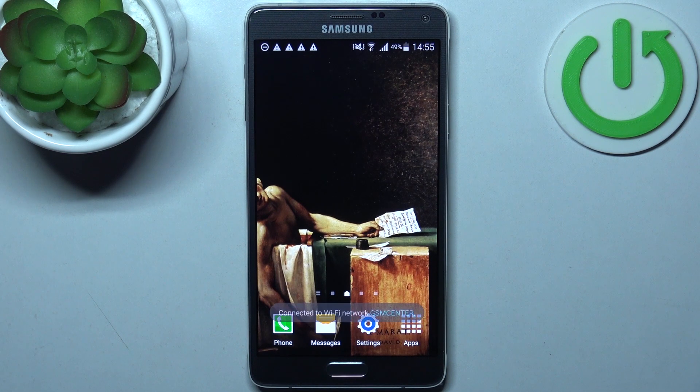Here I have a Samsung Galaxy Note 4, and today I'm going to show you how to enter boot mode on this device.